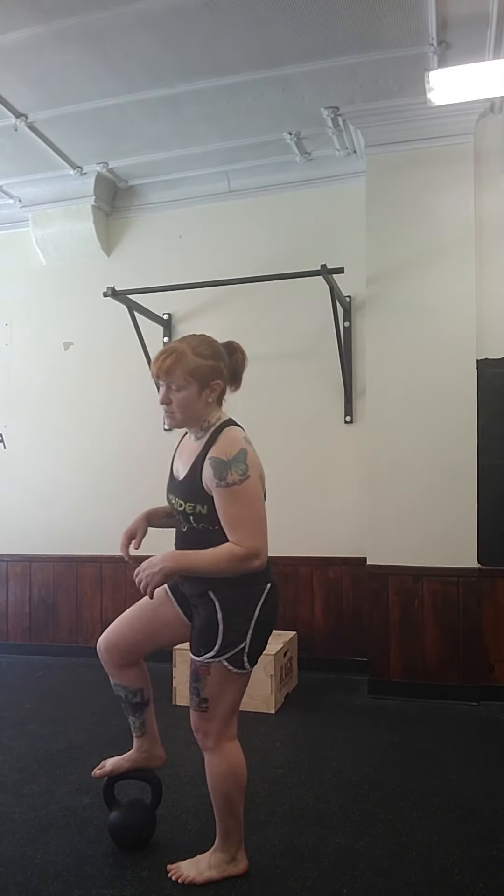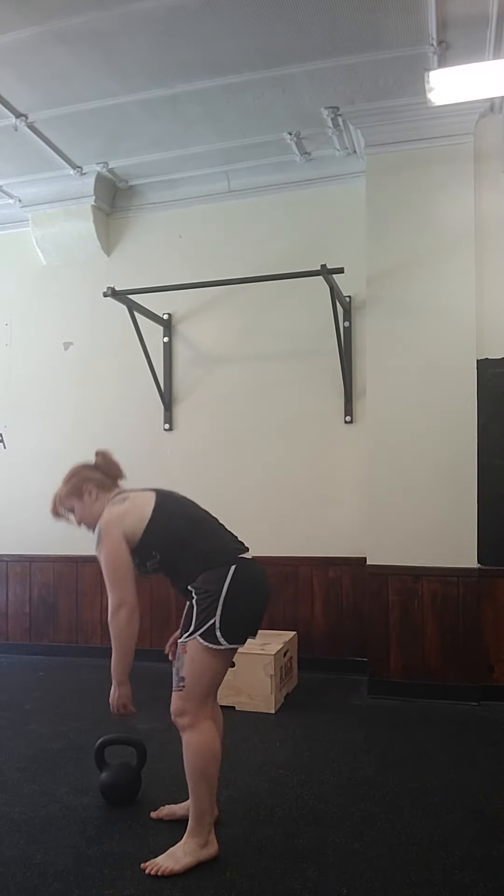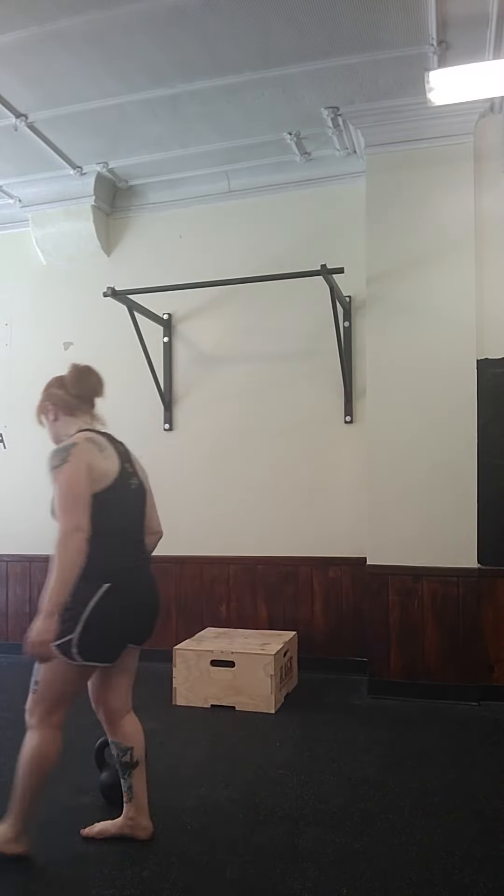Absolute maximum weights: if you're a lady, 20 kilo. I do not recommend going any heavier than that because the amount of energy exertion on something heavier will start to add up. Guys, same rule applies — no heavier than 28 kilo on this if you're super strong. I'm using a 16 kilo for demonstration purposes today.